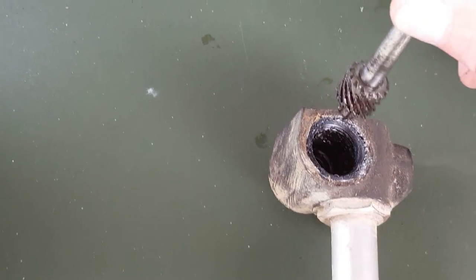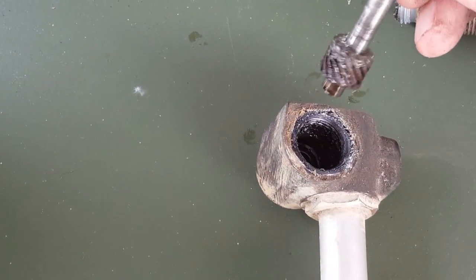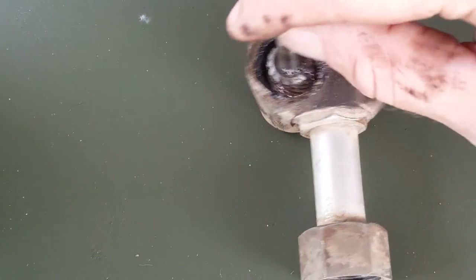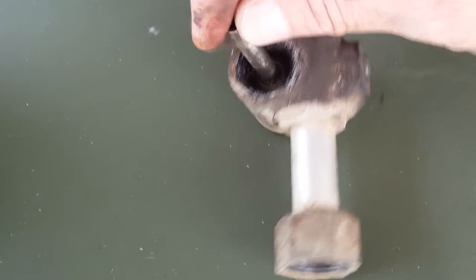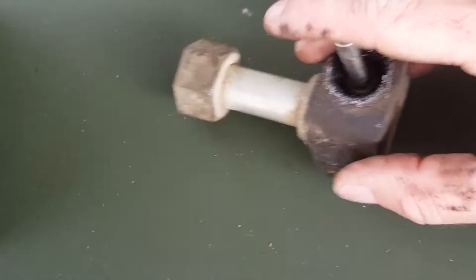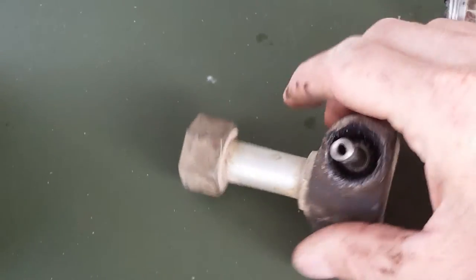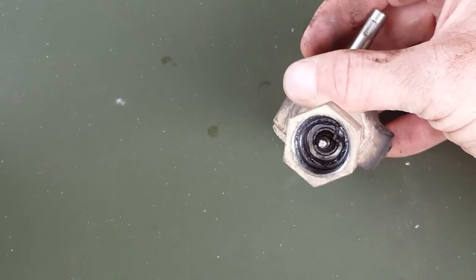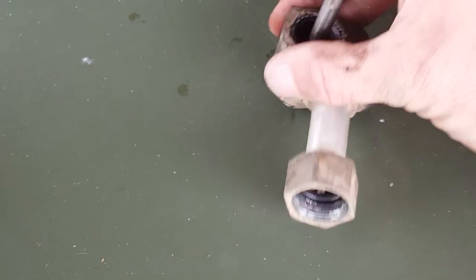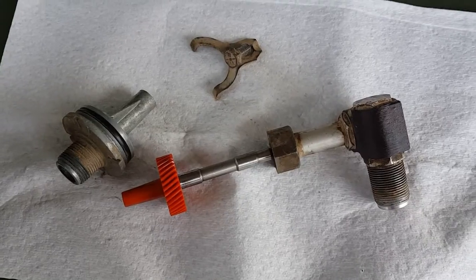It looks good other than the grease. I imagine this little plug on the side is probably where you add grease. But that part being gnarled up probably means wherever that goes is just chewed up a little bit.